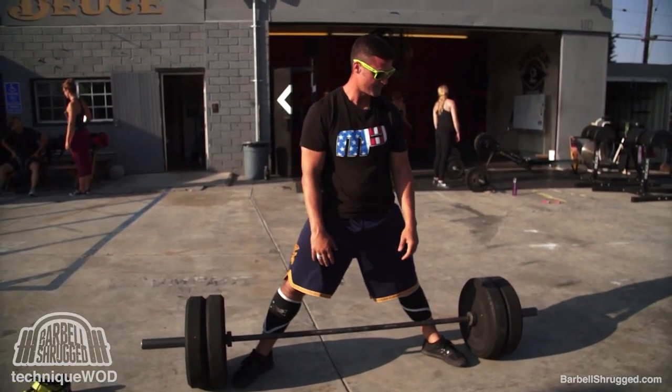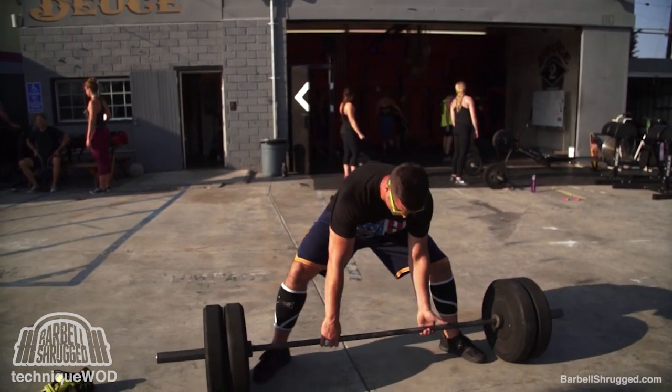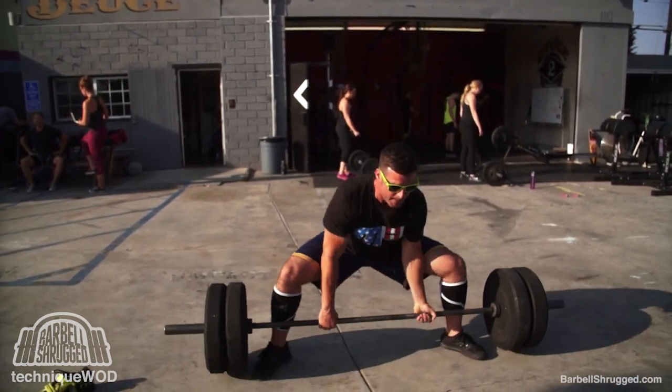Here's one of Corey's favorite variations — he's doing a wide stance sumo in regular shoes, no belt.